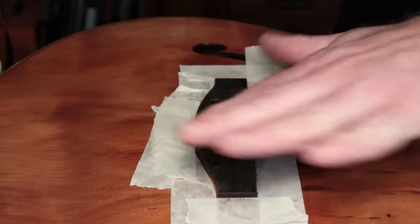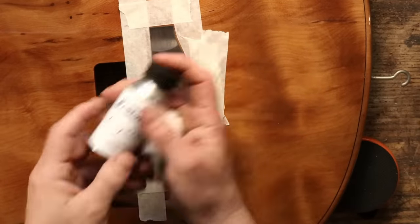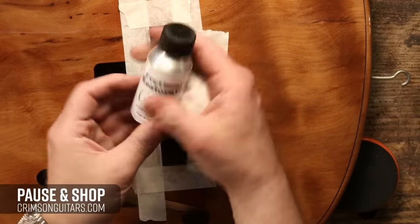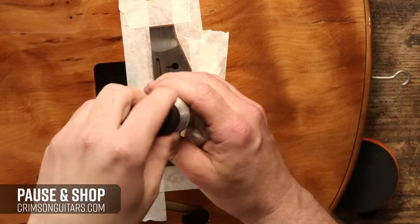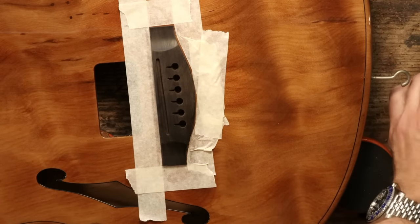Some 600 grit wet and dry, being used dry of course. Fretboard restorative — this is what I'd use on an acoustic guitar if I was changing the strings, so let's do that.